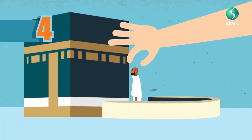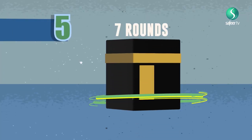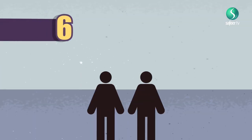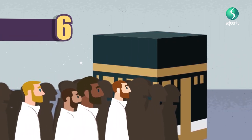Rule 4: Perform the Tawaf outside the Hijr al-Ismail wall. Rule 5: The seven rounds must follow each other without considerable interruption between them. Rule 6: Pushing and hurting other pilgrims is not permitted. The Tawaf must be performed by the free movement of the pilgrim.